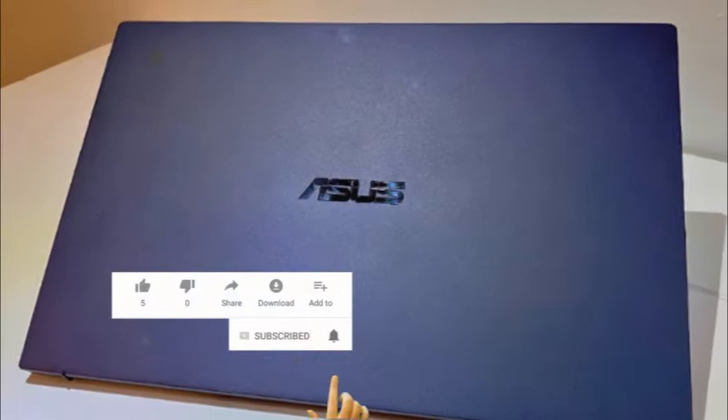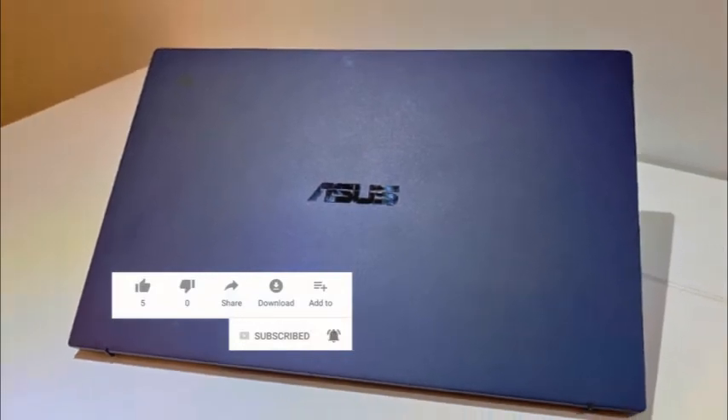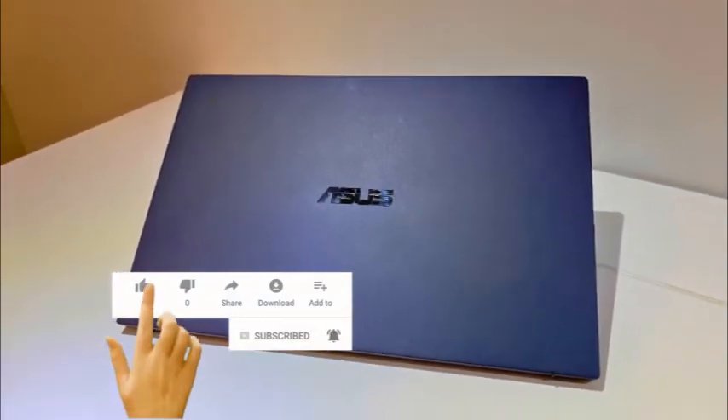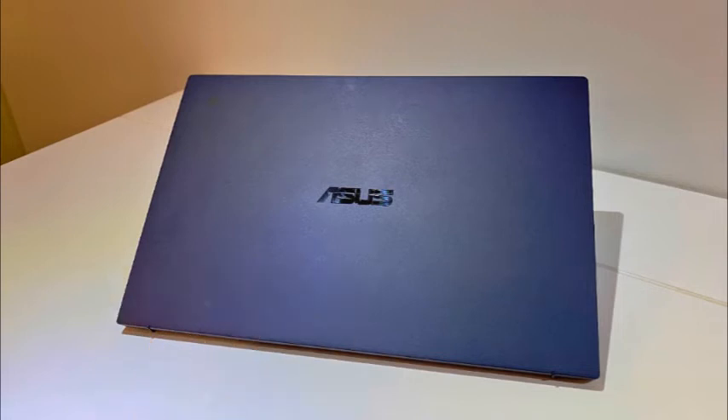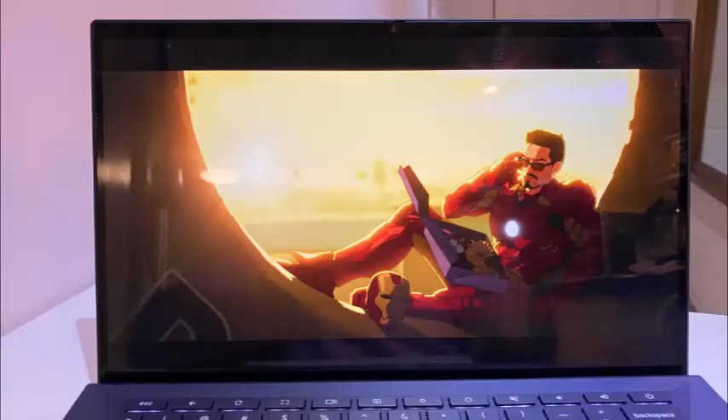Asus Chromebook CX9 pricing and configurations. The $1,149 Chromebook CX9 comes with a colorful 14-inch IPS 1920x1080 touch screen and an 11th Gen Intel Core i7-1165G7 CPU with integrated Intel Iris Xe graphics. The base model comes with an Intel Core i3 CPU, integrated Intel UHD graphics, 8GB of RAM, 128GB SSD of storage, and costs $749.99.